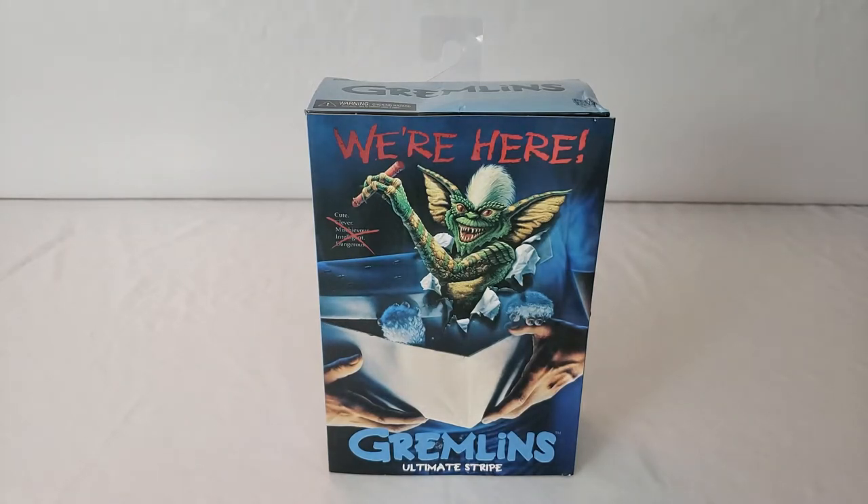Now of course, anybody who doesn't know who Stripe is — he's from the movie Gremlins, as you can see on the box. But if you haven't seen Gremlins, shame on you. It's one of the greatest Christmas movies of all time. Don't let anyone tell you different. Because if the movie happens on Christmas, it's a Christmas movie. Me and my fiancée have had plenty of debates about this — it's a Christmas movie.